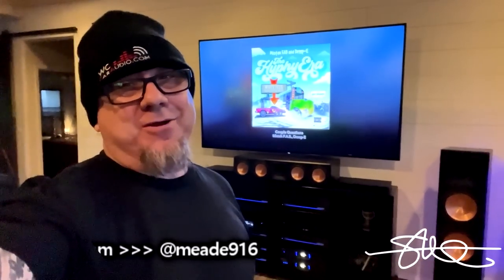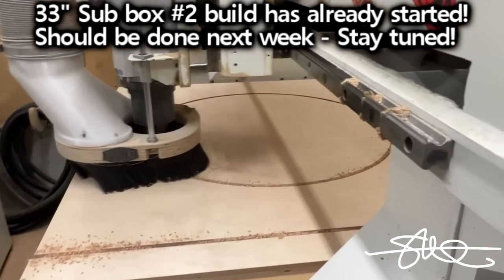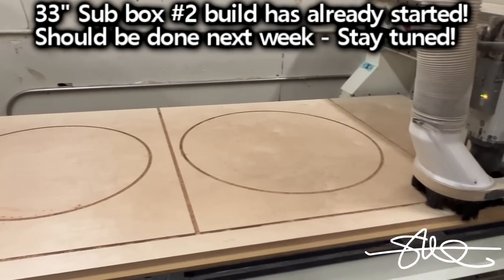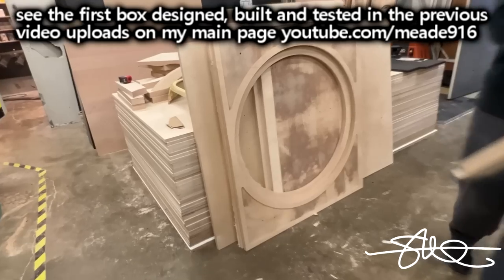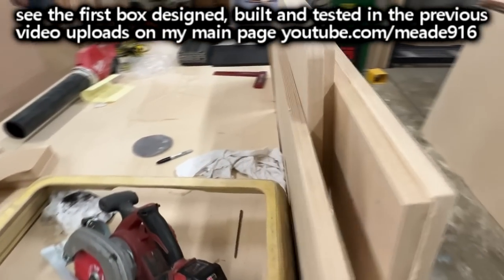Hey, these new tires sound good. Everything I've played so far sounds so good right now. Can't wait to get that other 33 in here though — missing a big old empty spot over there. Almost all the pieces are cut, just need some acrylic, and then start building.